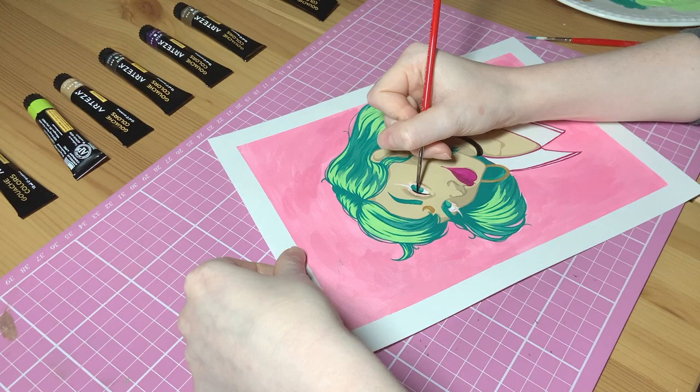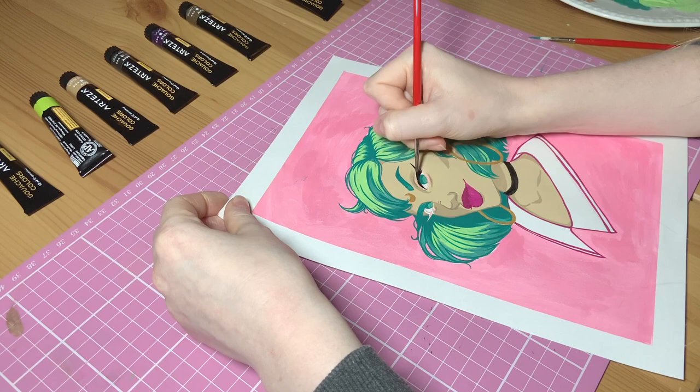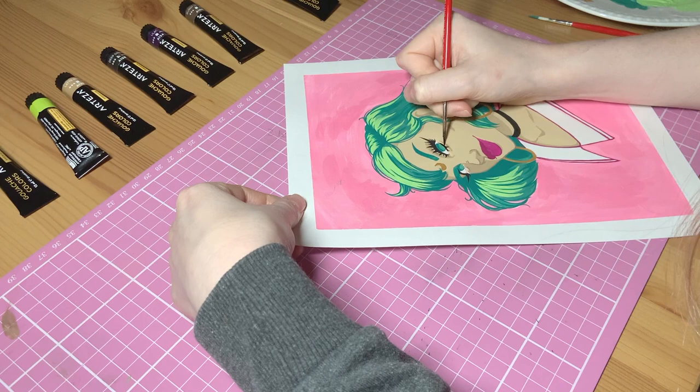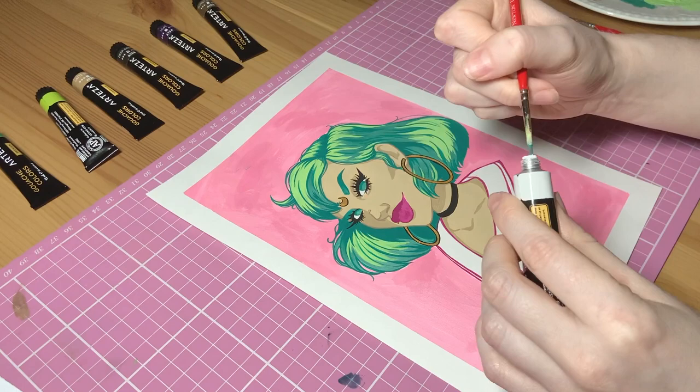I'm not sure what it is about lining the eyes that really pulls the piece together. Usually when I'm working digitally, this is the first thing I do — that is just naturally where I will pick a piece up from. But when I'm using a traditional medium like paint or ink, I tend to do this last because I'll end up smudging it across the page. I also use the black paint to go in and add a bit of definition to those gold parts — I think it really helps those pop.